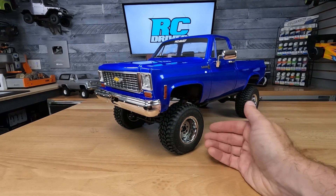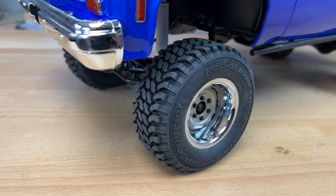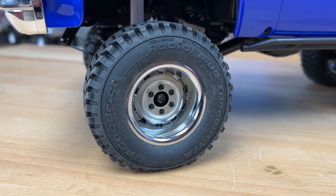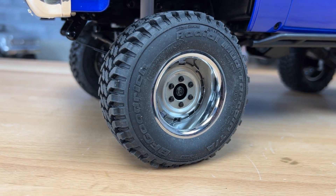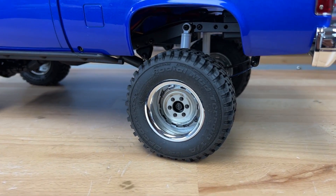Down at the wheels and tires, they now have BF Goodrich Mud Terrain TA tires on it, wrapped around rally beadlock wheels. I like the chrome trim ring and satin aluminum face on the wheel itself. Even the lugs securing the beadlock just add to the scale factor of this truck.